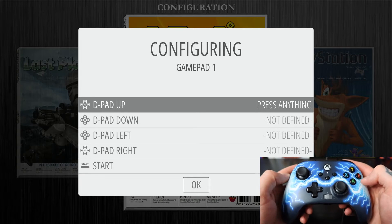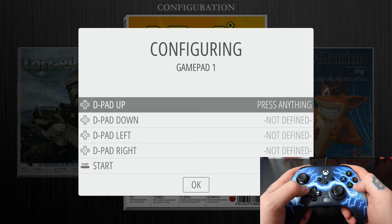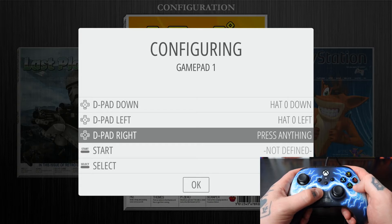This is where we're going to map the controls to the functions on the screen. The first option is D-pad Up — we go to our D-pad and hit up. D-pad Down, we hit D-pad Down. D-pad Left, we hit D-pad Left. D-pad Right, we hit D-pad Right.